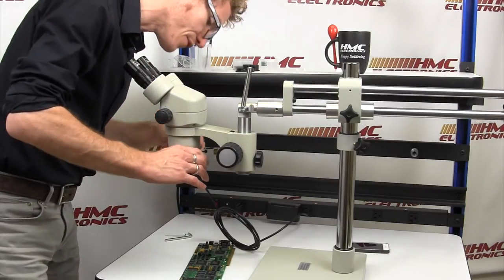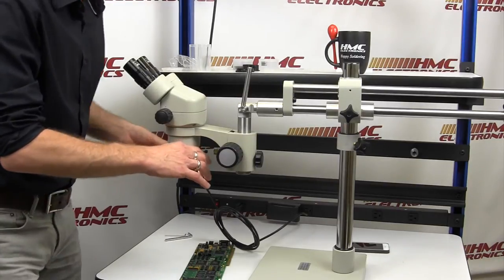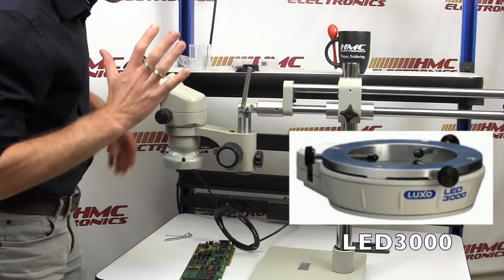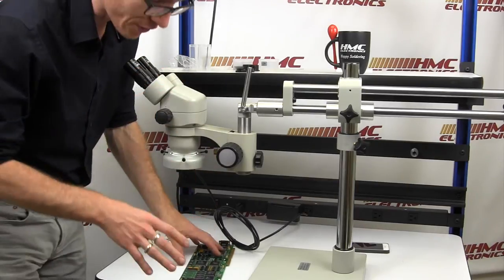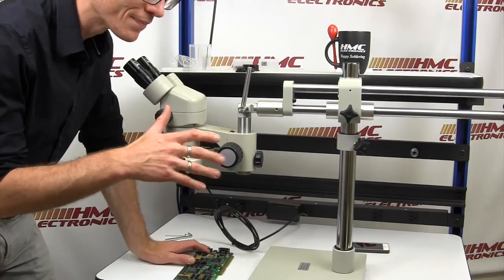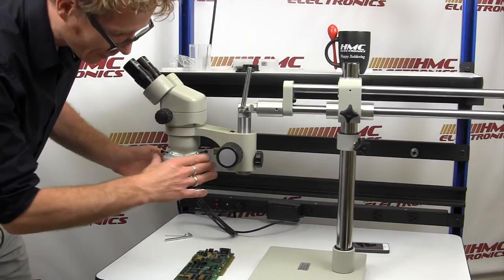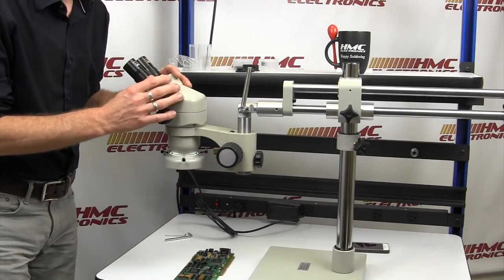We're going to attach the standard Luxo fluorescent ring light adapter. Luxo also has a beautiful LED light as well. But we're just going to attach the fluorescent, which puts out a very nice fluorescent light — a lot more light than those $99 or $75 fluorescent ring lights that seem to be on every website right now. So I'm going to set this up, and then we'll figure out a way that you can see what I'm seeing through the eyeports.